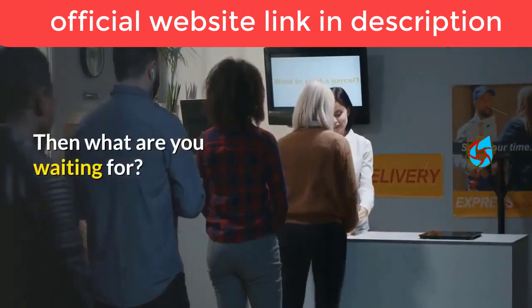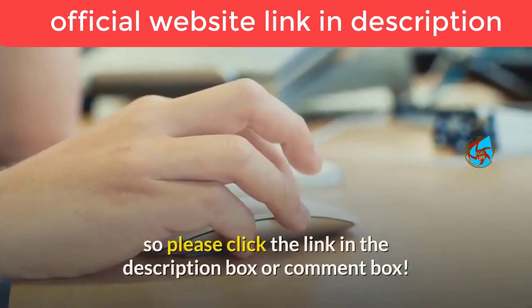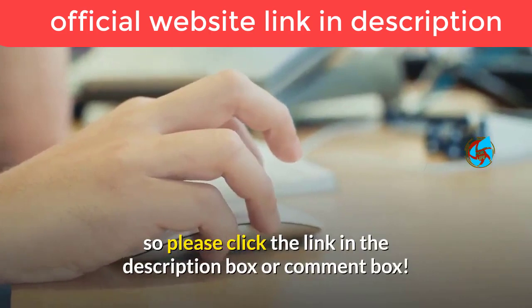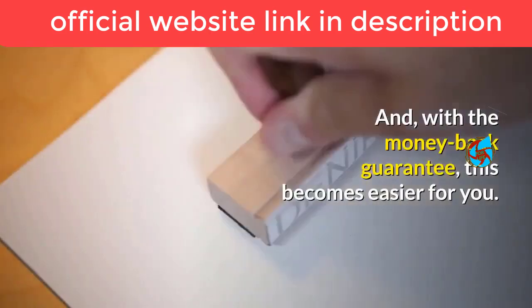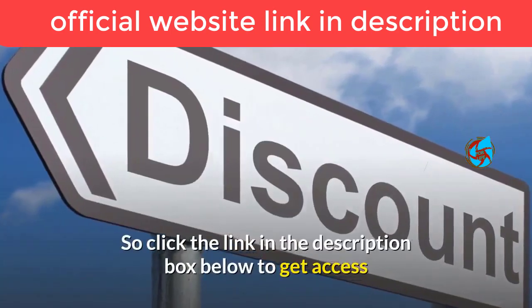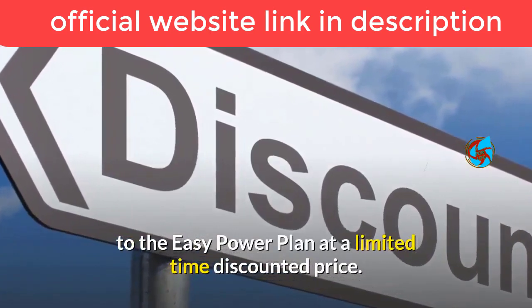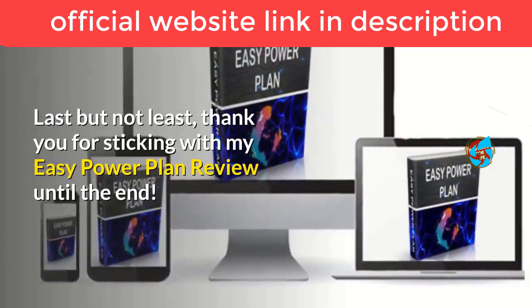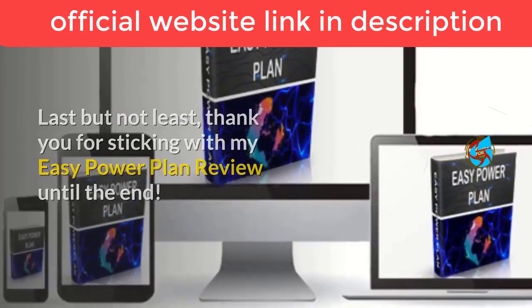So if you can, go ahead and get this low-priced kit today — what are you waiting for? Its price won't stay affordable forever. Click the link in the description box or comment box. With the money-back guarantee, this becomes even easier for you. Click the link below to get access to the Easy Power Plan at a limited time discounted price. Thank you for sticking with my Easy Power Plan review until the end — have a good day!